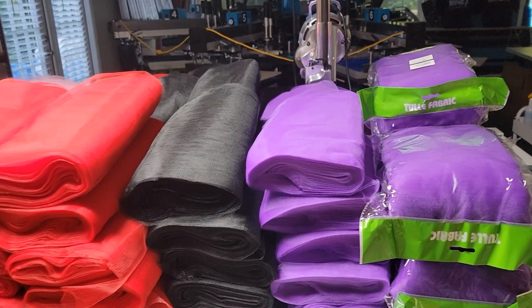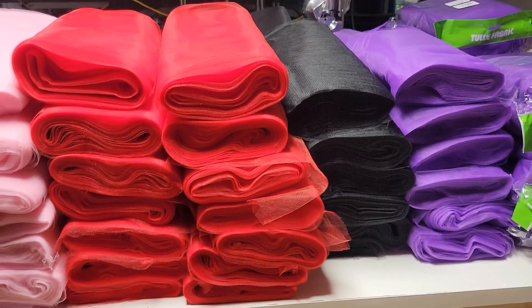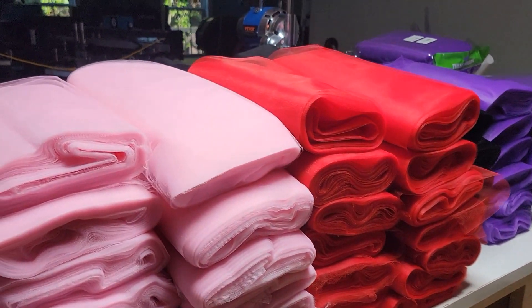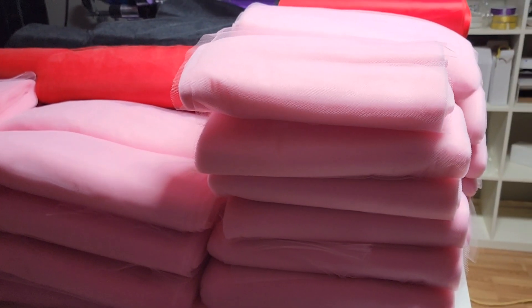What's up you guys? This is Annette and welcome back to my channel. If you are new, welcome, welcome. Today I'm making this quick video to show you all my production process. I'm really restocking my blank pre-made tutus.